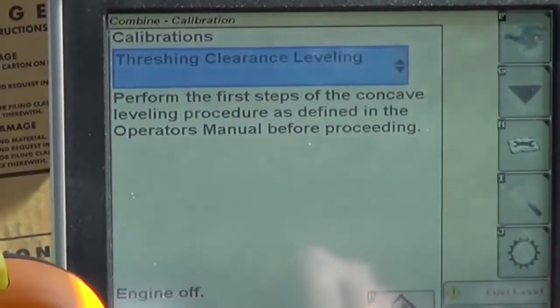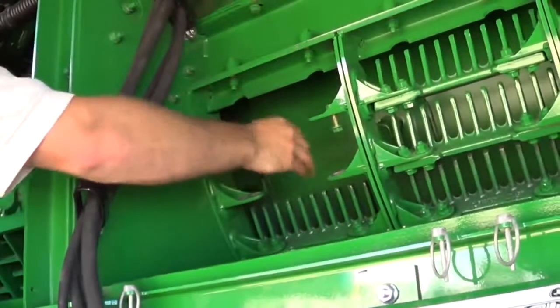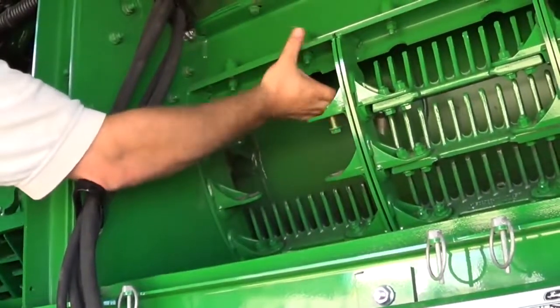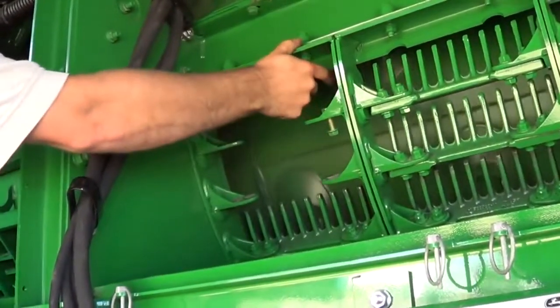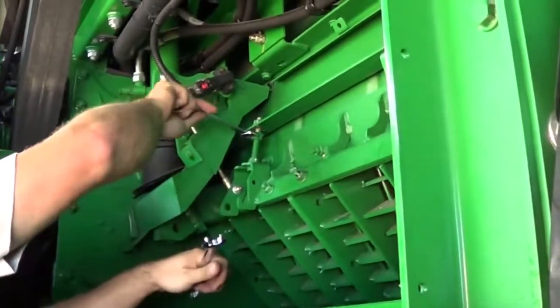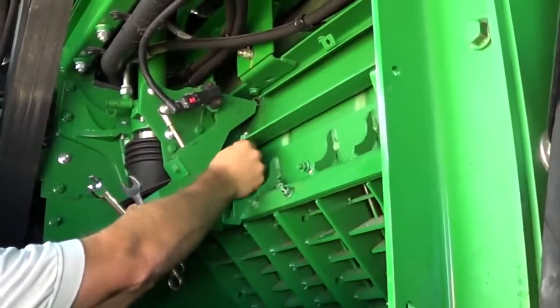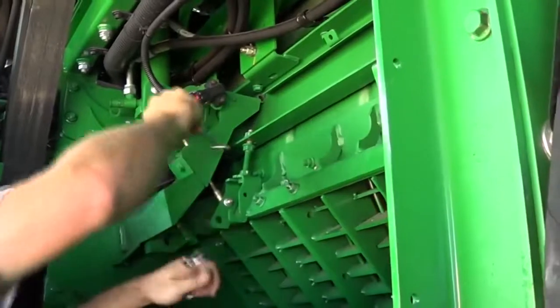The concave or threshing clearance leveling procedure must be performed whenever the concaves have been installed. See the concave leveling or active concave isolation section in the operator's manual. Concave leveling may also be performed as an adjustment if the concaves have not been removed. This is done to ensure correct clearance and optimize the threshing capability of the machine.